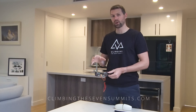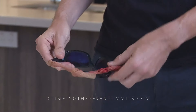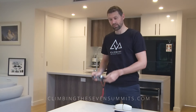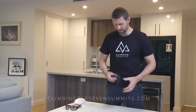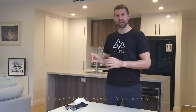These are the Julbo Mont Blancs. They're Cat 4 — you need them to be Cat 4, that's the darkest designation. I've just got a little lanyard on them so that if I take them off I don't lose them. Cat 4 is ideal for on the snow and on glaciers.